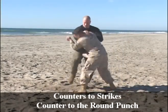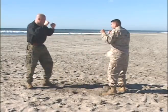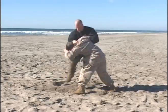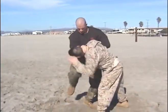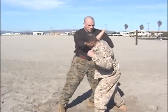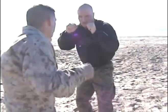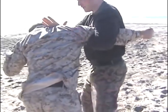Greenbelt, counters to strikes, counter to the round punch. Perhaps the easiest of all the counters to strikes in the McMapp program is the counter to the round punch. We're going to chain together several techniques that we've already learned and move from a defensive technique into a very offensive technique by following the principles: move, block, strike.